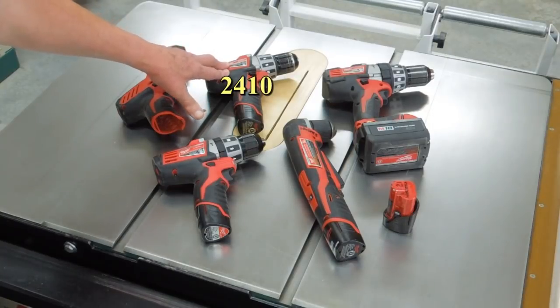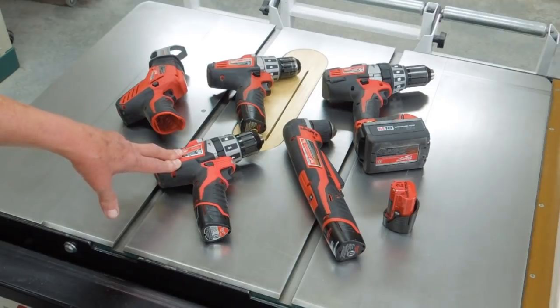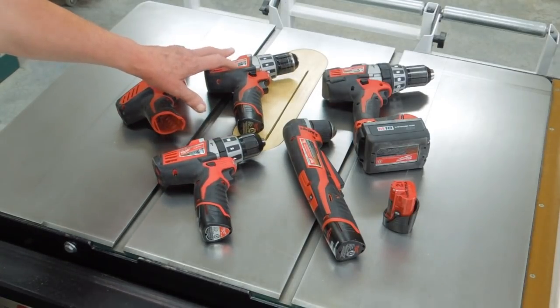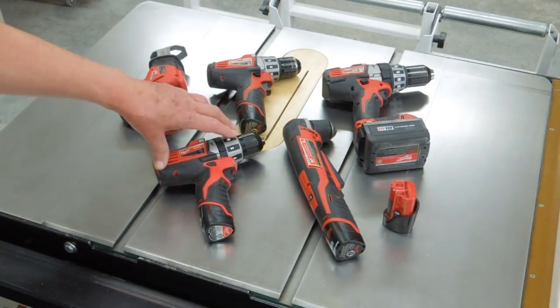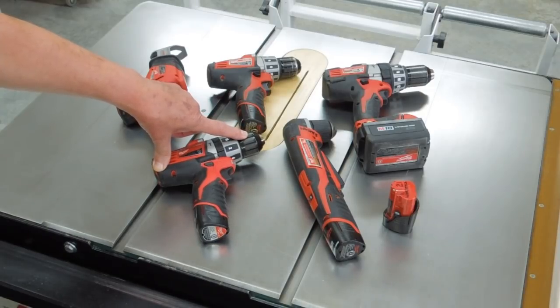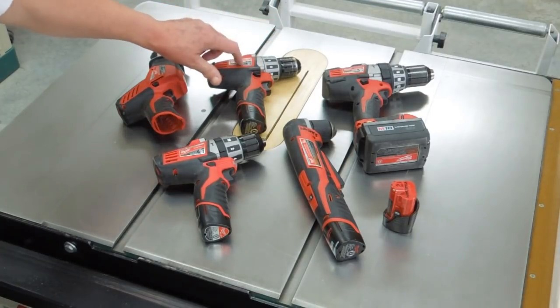The 2410 drill driver — this is a 2411 hammer drill driver. It would appear that some genius at Milwaukee has decided to discontinue this particular model. That's a shame because the chuck on this drill is far superior to the chuck showing up on the 2411. This one tends to stick and can be quite difficult to release, and you can see the chuck is a little bit shorter. This is a better drill.